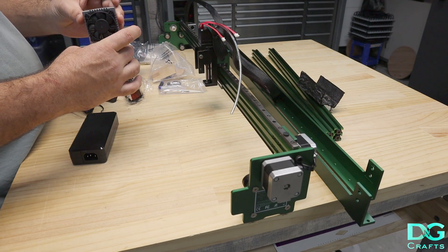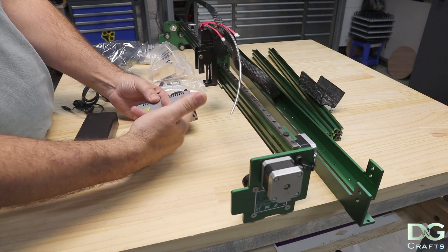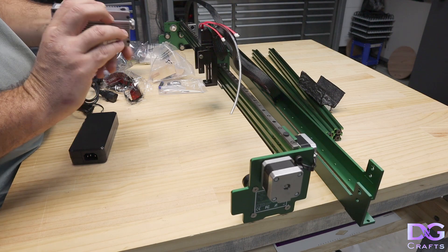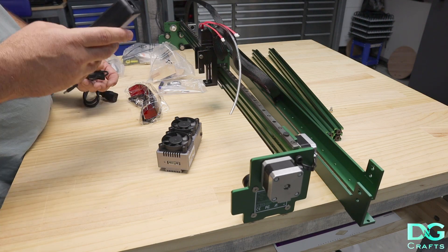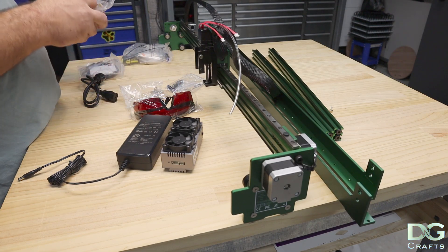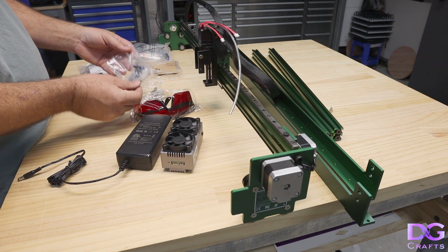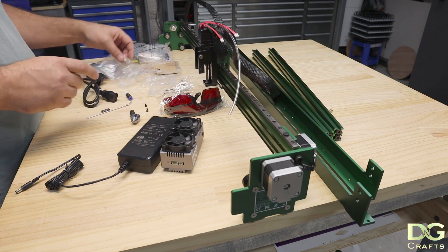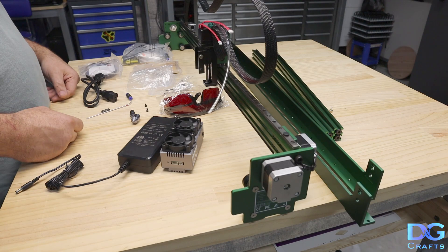This is the E80 laser module. It has four diodes in it, stacked — I think they're six-watt diodes — one, two, three, four, and then it comes out the end giving you a total of 20 watts. That's about all that came in the kit: the 24-volt power brick, 120 watts, your glasses, and the air assist adapters. Pretty straightforward. There's no cable chain, so if you're going to buy this laser I suggest you probably get the cable chain.